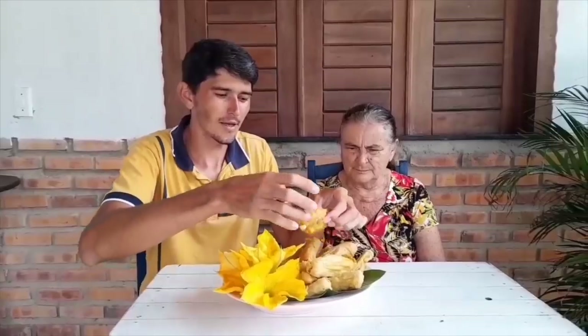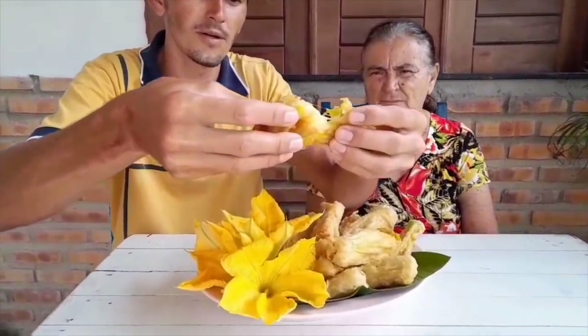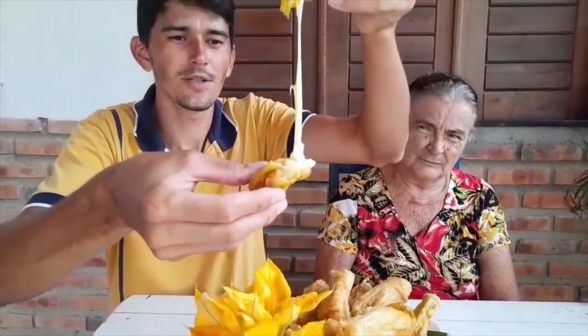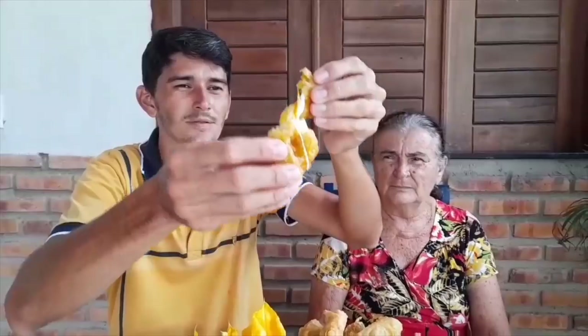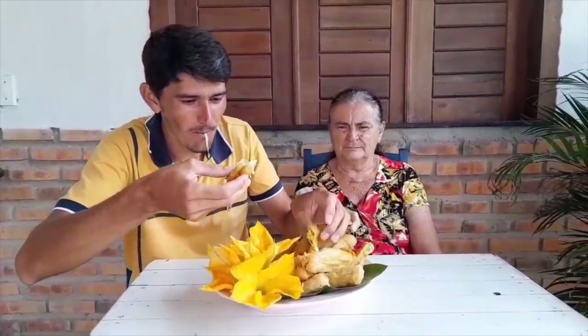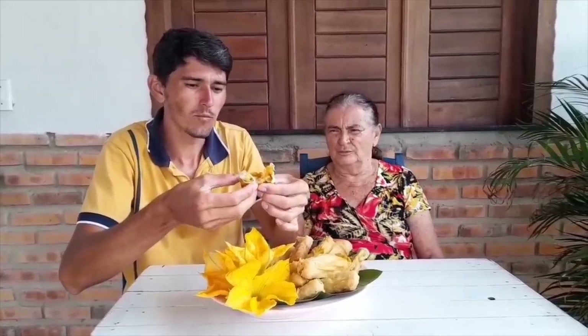Well Chico, we've finished our tempura recipe. Look how beautiful it turned out! The cheese melted inside. It turned out delicious, Chico — taste it here. Mmm! It turned out wonderful, didn't it?